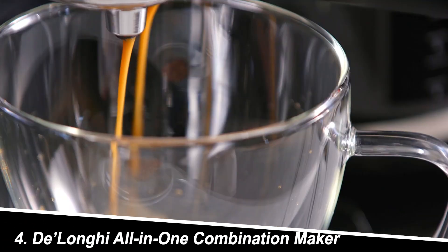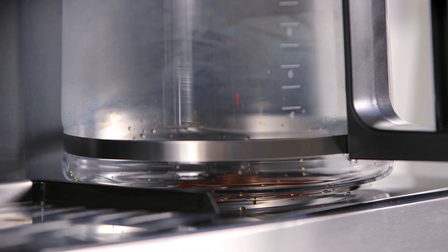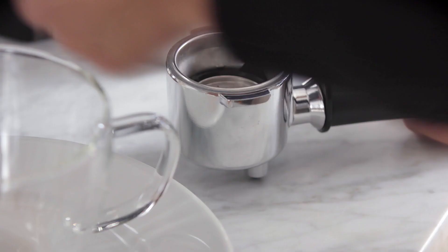Number 4: DeLonghi All-In-One Combination Maker. This machine truly lives up to its name, offering a staggering four brewing options: a carafe for a full pot, a single-serve side compatible with K-cups and Nespresso pods, an espresso maker, and a milk frother.